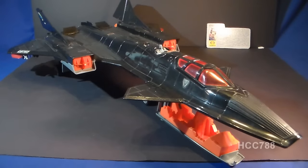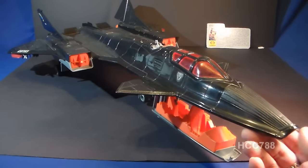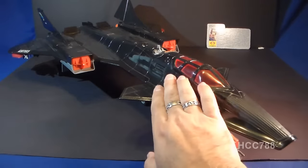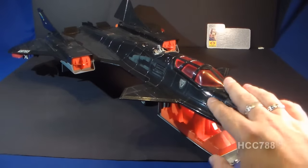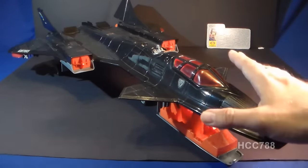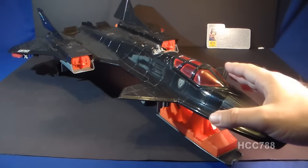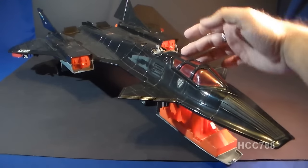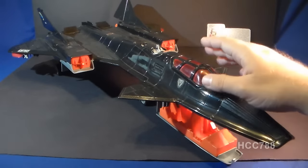Let's look at the parts and features of the Night Raven, starting here at the front. At the front, it has this flattened nose rather than the pointed nose of the SR-71. The canopy has this red clear plastic, and that looks very nice. This sort of blood red against the black body of the jet looks very good. This canopy does not open up like most G.I. Joe jet canopies by flipping up at the top.